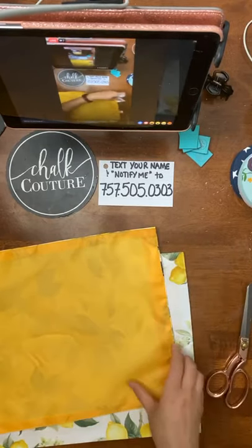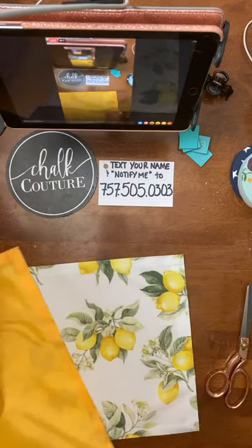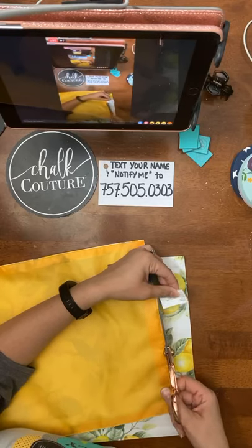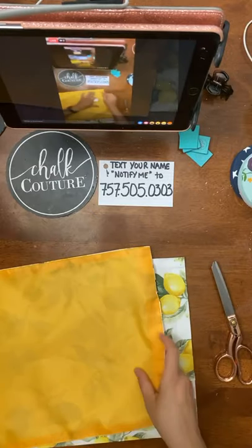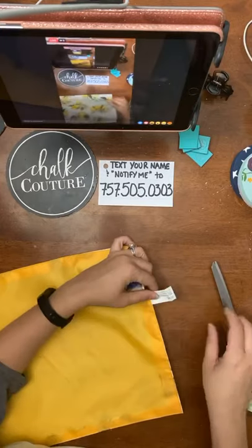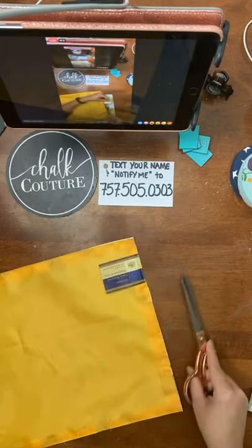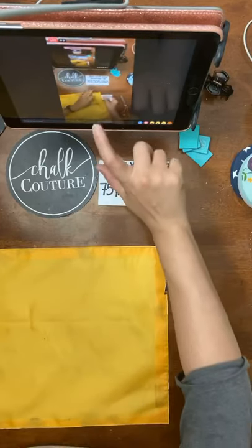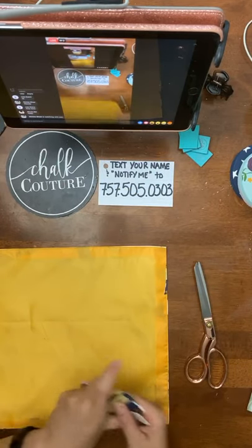These were purchased at Dollar Tree and they had really cute kitchen mittens too. I was thinking maybe a cute little saying on each one might work. I had some kitchen towels but they were kind of busy, probably not the right pick. Please say hello if you guys are here.